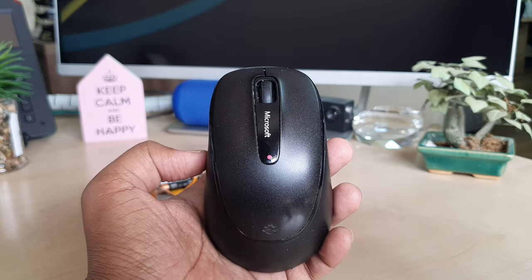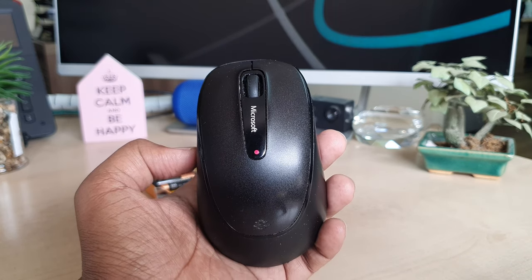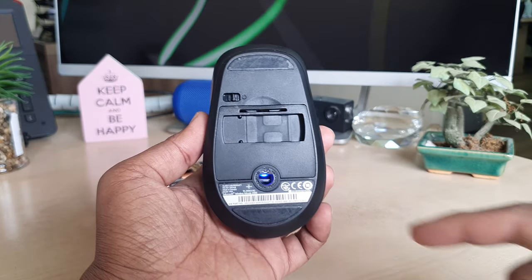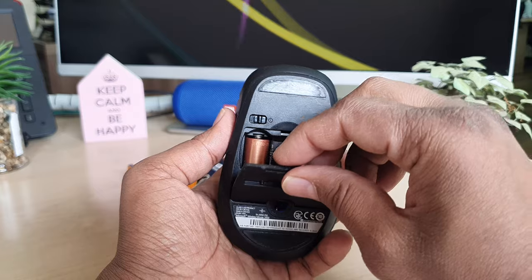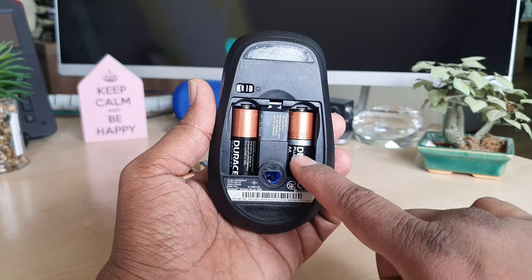Let's go over how you can change the battery on this Microsoft Wireless Mouse 2000. On the backside you will see there is something like a removable cover. You have to just pull it out like this, and then you will see there are two batteries in there.